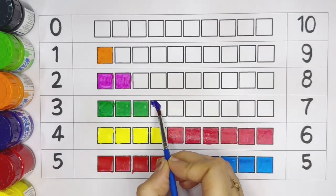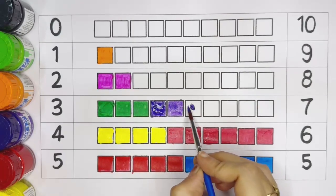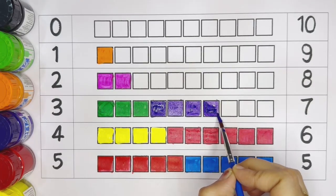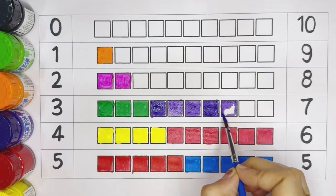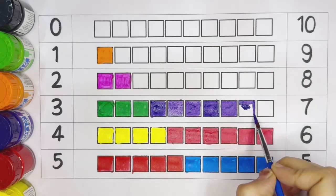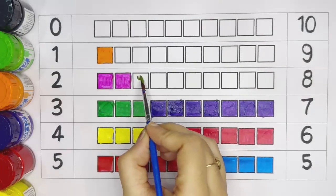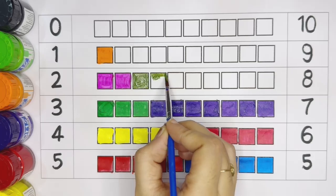Six — pink color: one, two, three, four, five, six. Number seven — violet color: one, two, three, four, five, six, seven.